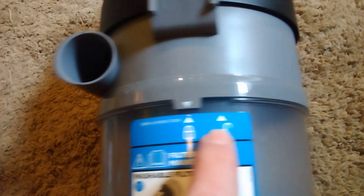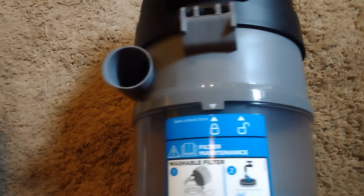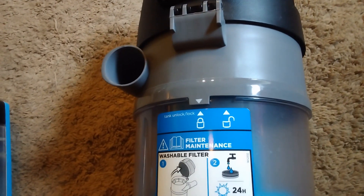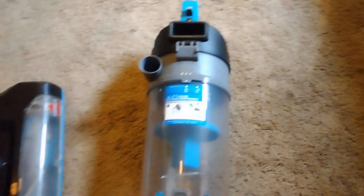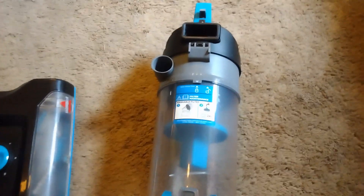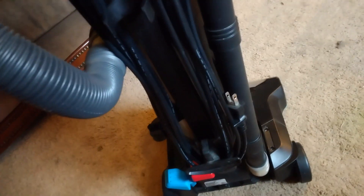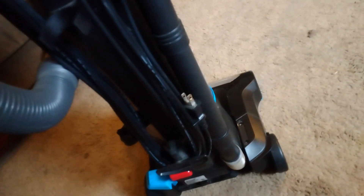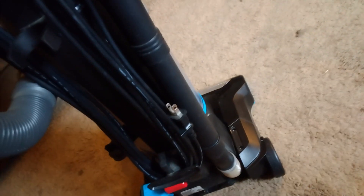And this is basically how this is all supposed to come apart. It's really easy to disassemble. Let's go ahead and get this put back together here. This is the hose here for cleaning sofas and whatnot.